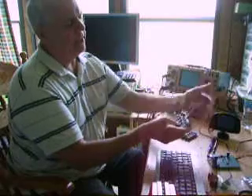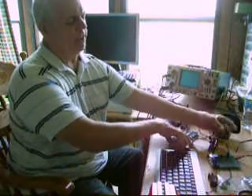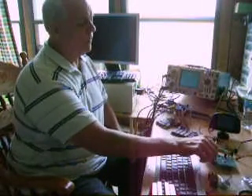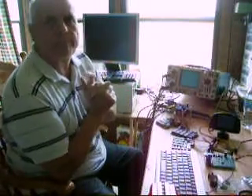It's designed with a flat ribbon cable as the interface up to the Propeller board. That's as far as I'll go on this clip, so we'll pick up and continue on the next clip. Thank you.